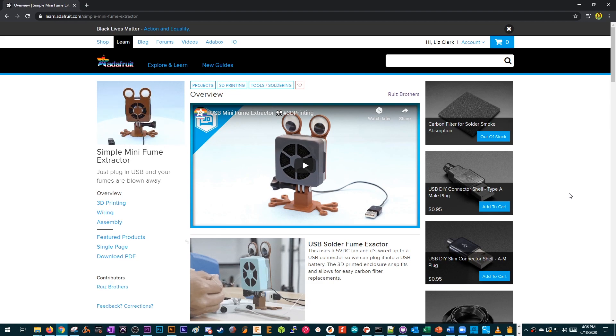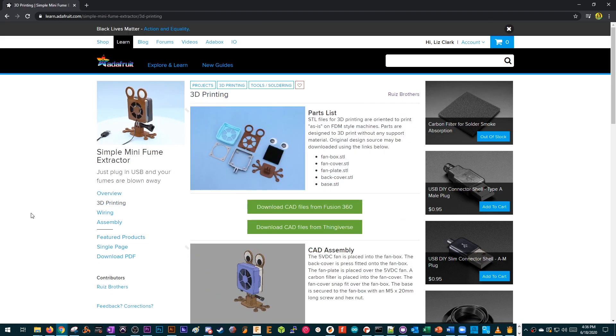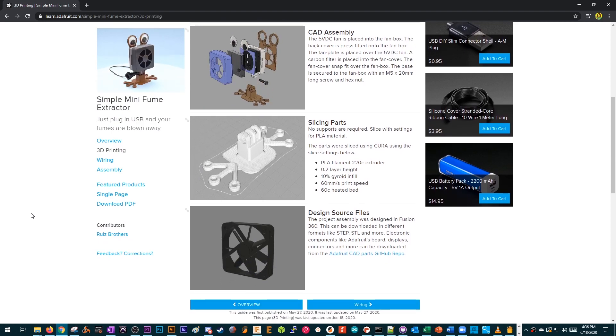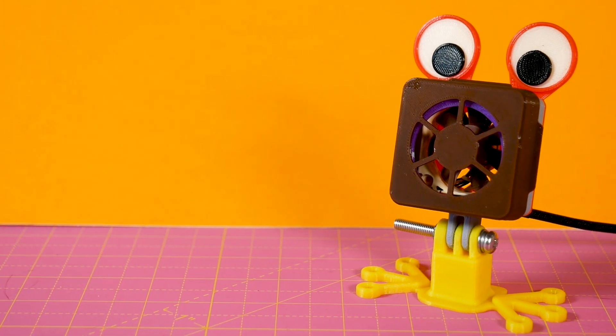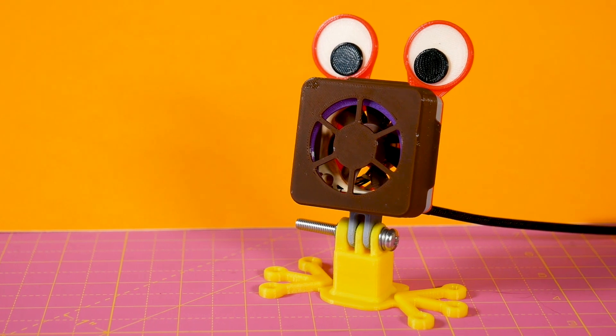So this was an Adafruit project that Noe Ruiz designed. Basically it's a little mini solder fume fan extractor — there's space to put a carbon filter in. It was basically using a little 5-volt fan powering off the USB. I didn't have that exact model fan, but I've had this Noctua fan for a while. I've used it to cool Raspberry Pis and stuff, and I thought it'd be cool to remix his design to make it fit the Noctua fan, because a lot of people do have that fan. It comes with an adapter to hook up to USB. So yeah, I remixed it in Fusion, and it went smoothly. I'm happy with it.